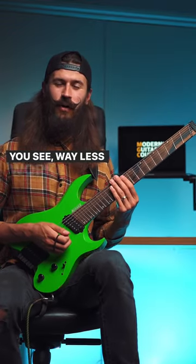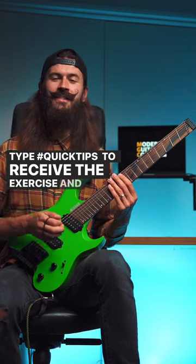You see — way less work. Type hashtag quick tips to receive the exercise in guitar tab PDF.